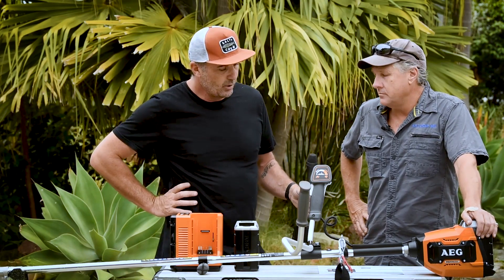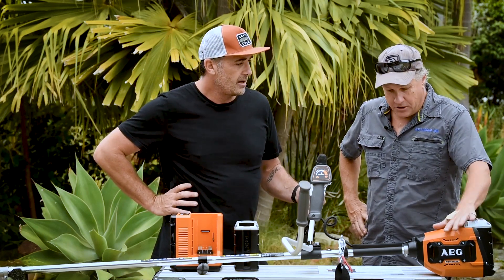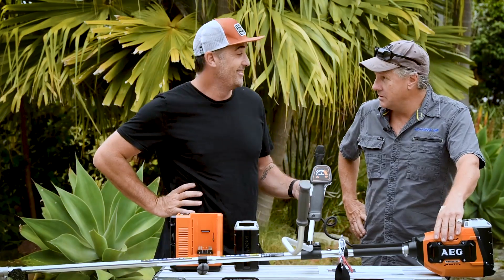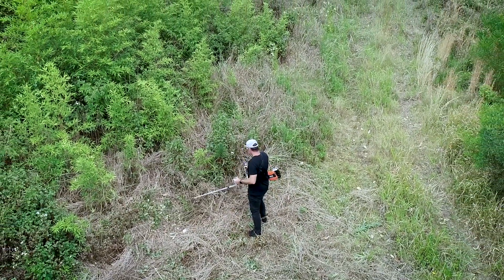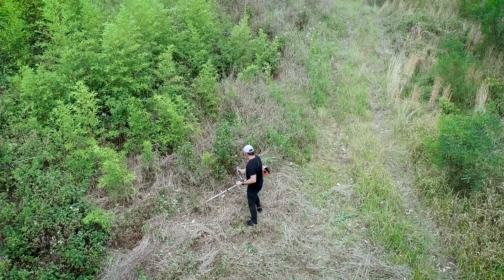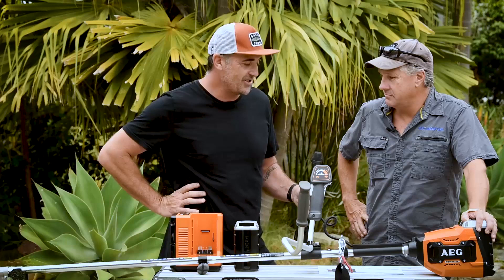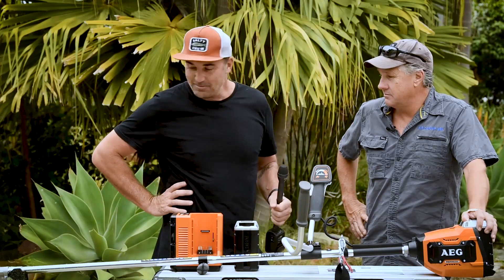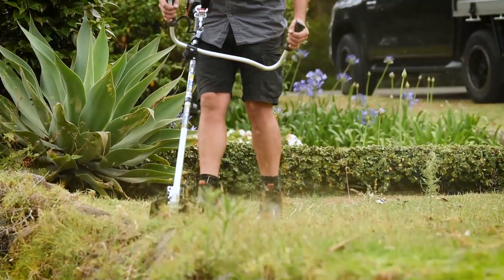The warranty is awesome with AEG — six years on the actual tool, which is pretty impressive, and three years on the battery, which is also impressive. They stand behind their products even across all the trade ranges, from the drills to the brush cutters.